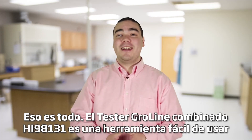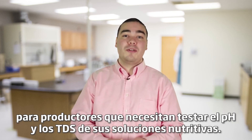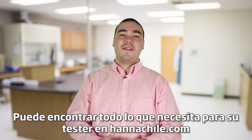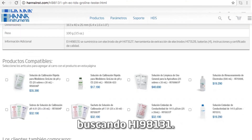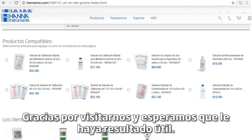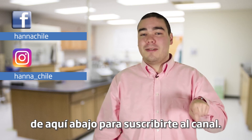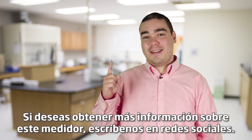The GroLine HI98131 Combo Tester is a simple-to-use tool for growers who need to test the pH and TDS of their nutrient solutions. You can find everything you need for your tester at hannainst.com/HI98131. Buffers, solutions, and other products can be found right on the product page. Thanks for stopping by and we hope you found this helpful. Don't forget to like us on Facebook and Instagram and click the button to subscribe to the channel. If you want to learn more about this meter, click this box. See you soon.